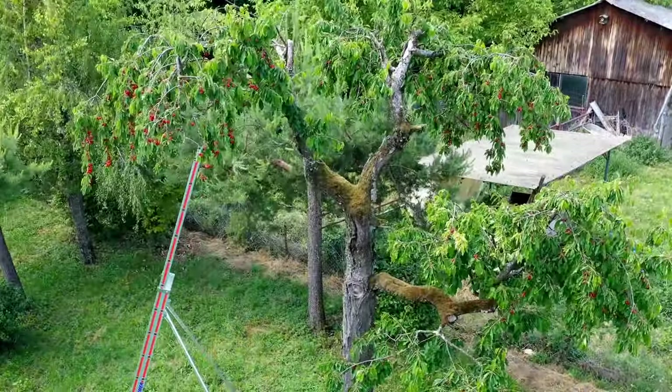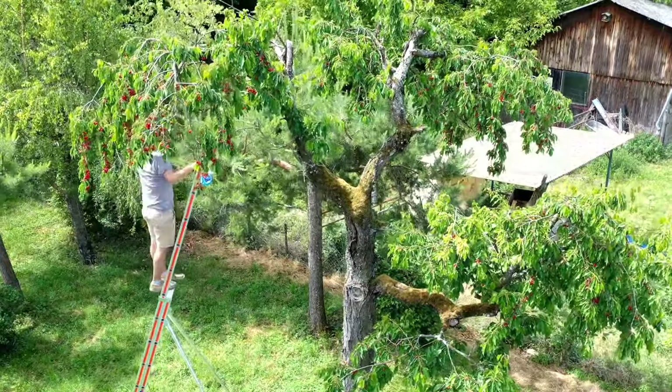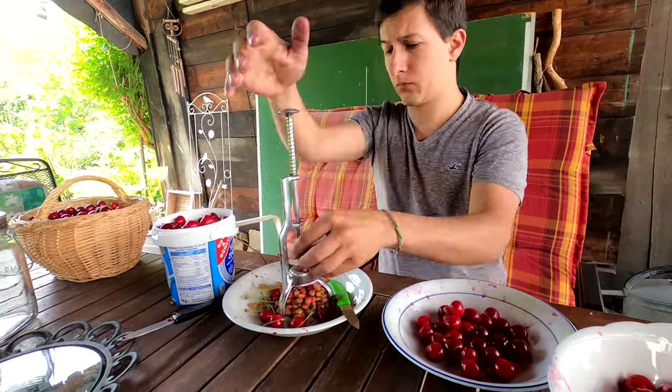Hello, in this video I'll explain how to make vegan cherry marmalade from start to finish. First we have to pick up the cherries. We pick them ourselves because we have a tree outside.